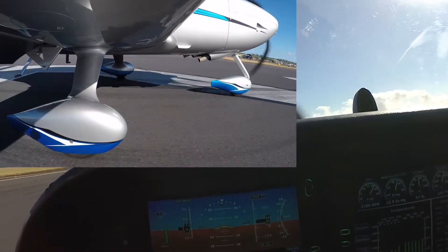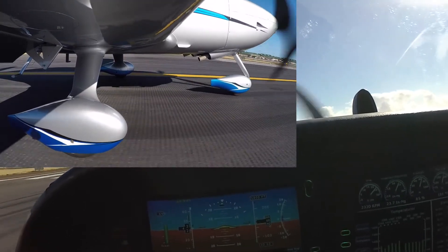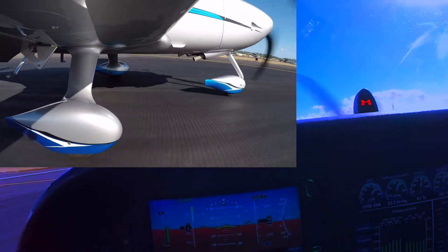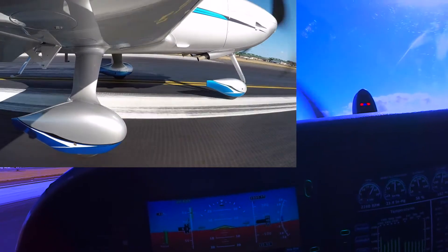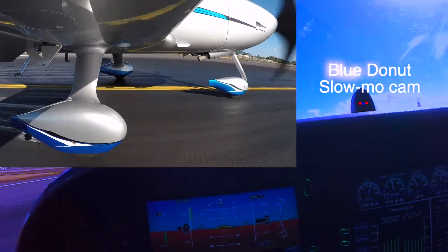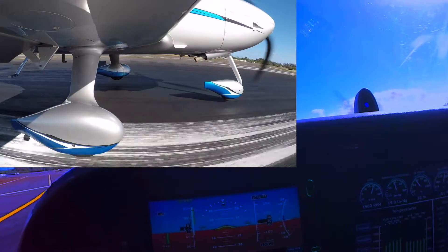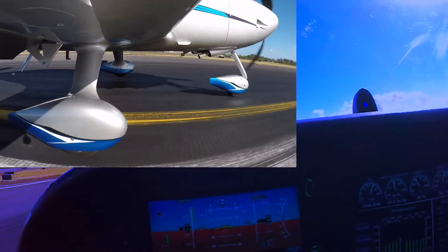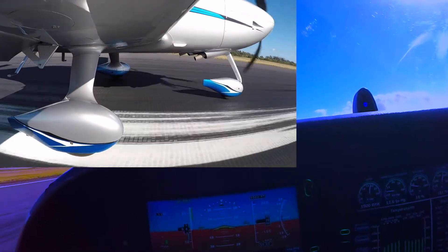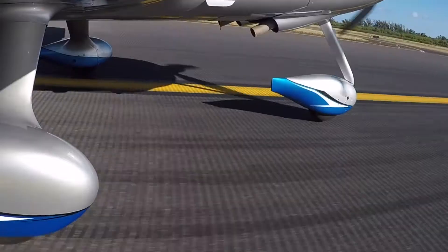I'm just going to accelerate to the point where the power is going to start being reduced. Here comes the AOA, and I'm going to start reducing the power. There's Blue Donut — I'm still on the ground. There we go. That's like a good landing right there. Right at Blue Donut, I'm on the ground, I'm wheeling, and I've got 14% power.